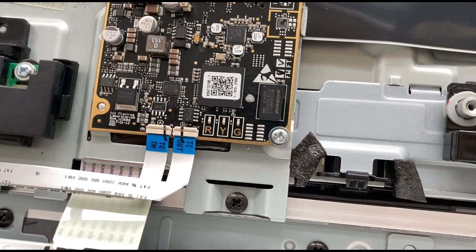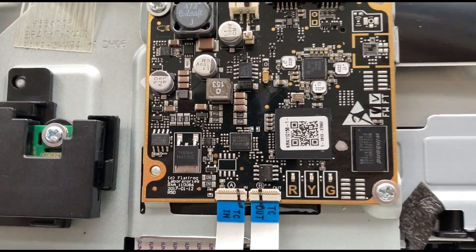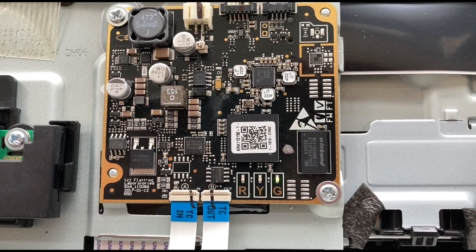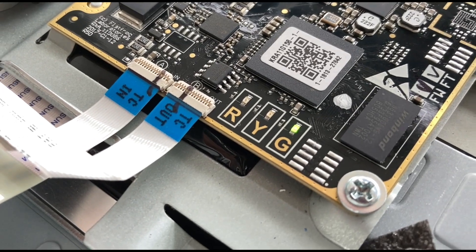And as you can see, after connecting everything together, the three LEDs actually do something. It's a little bit hard to see, but at least the green LED comes on. And that's a good sign.